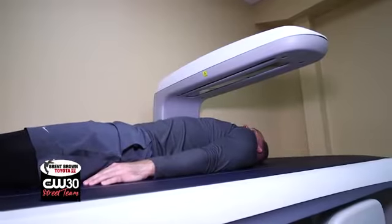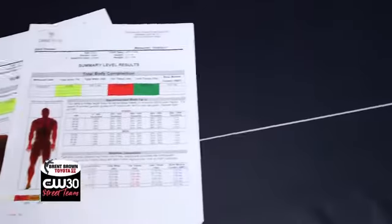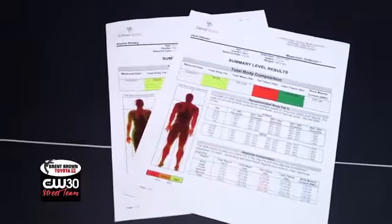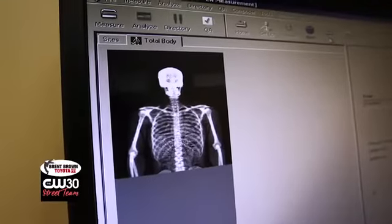The Dexa Scan is the most accurate way to measure your body. It uses x-ray imaging to scan your entire body and takes about six minutes. By the time we're done, we're going to know your muscle, your fat, how much you actually weigh right now, and how much your bones weigh.